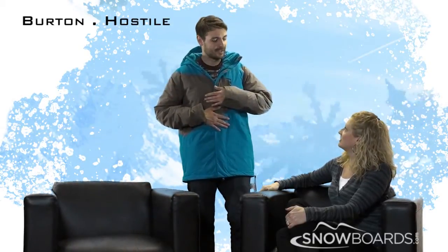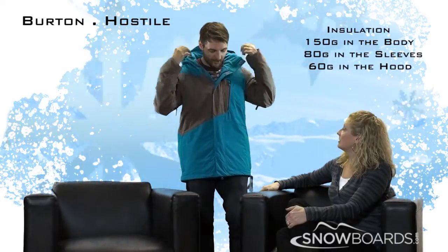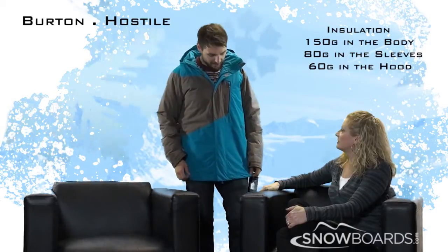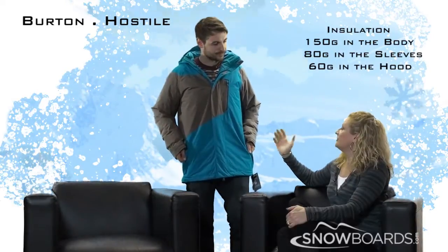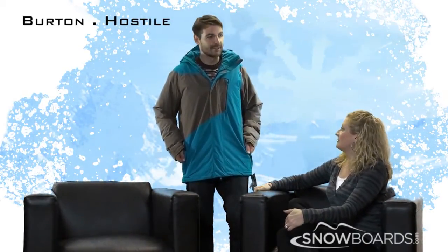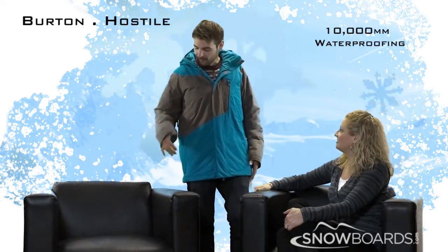This jacket also feels amazingly warm. It's got 150 grams of insulation in the body, 80 in the sleeves, and 60 in the hood. We use different levels of insulation to ensure you're still mobile — you wouldn't want 150 in the sleeves because you'd be walking around like a marshmallow man. It's a great jacket for really cold days or if you get cold easily. And it doesn't look like a heavy puffy coat at all, just a normal coat. It's also 10,000mm waterproofing and 10,000mm breathability, so it keeps you warm and dry.